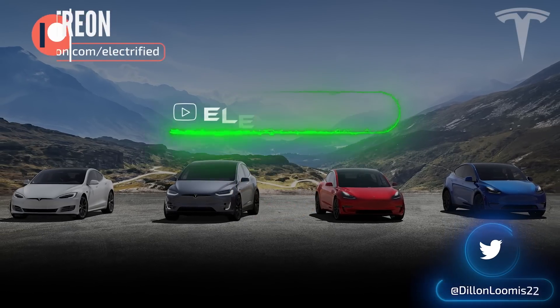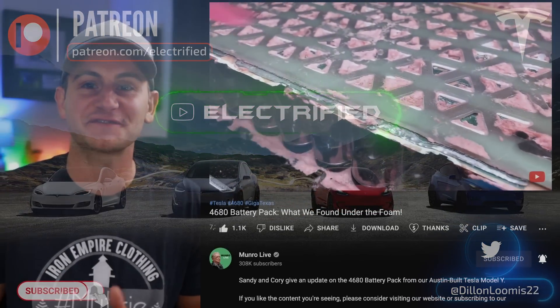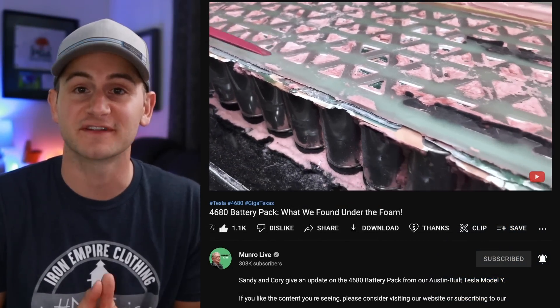Welcome to Electrified. I'm your host Dylan Loomis. So first up today, Monroe is definitely struggling to get into this structural pack, but they dropped a new video and we definitely learned some interesting things.